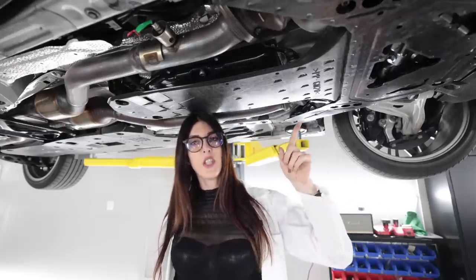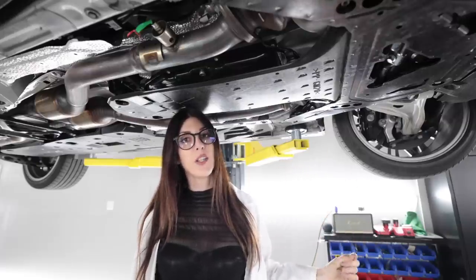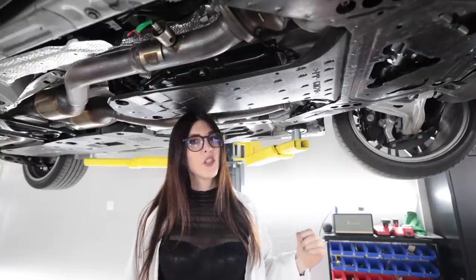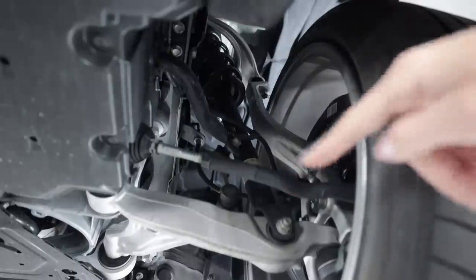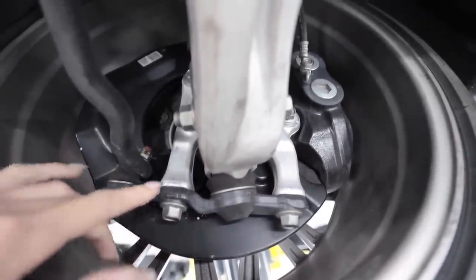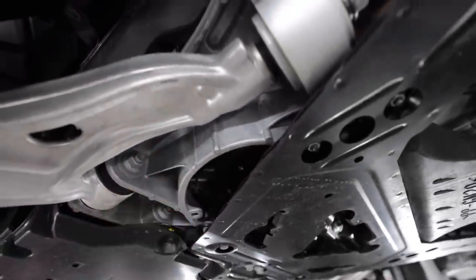The transmission in this IS 500 is the only one available — it is the Aisin AA80E eight-speed automatic with a torque converter stall of 2,250 RPM plus or minus 250 RPM. That's also the same transmission that came in the original ISF, or a reworked version of it. The double-wishbone front suspension is mostly all aluminum in construction and does have adaptive variable suspension. The whole front subframe is all aluminum — all one big piece. You'd think that would help save weight, but this thing is still 3,800 pounds.